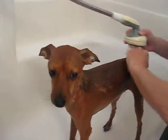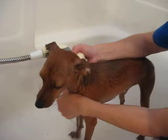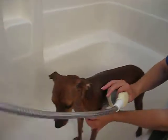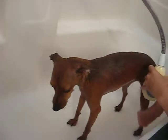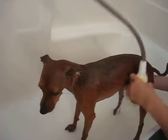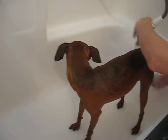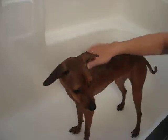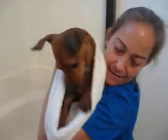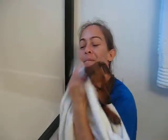He seems nice and relaxed and comfortable, so I'm able to do this without any type of restraint. Some animals aren't so easily handled while they're taking a bath. And there's a clean little dog for you. Always make sure you have a towel waiting so you can dry them off. And that's how you give a dog a bath.